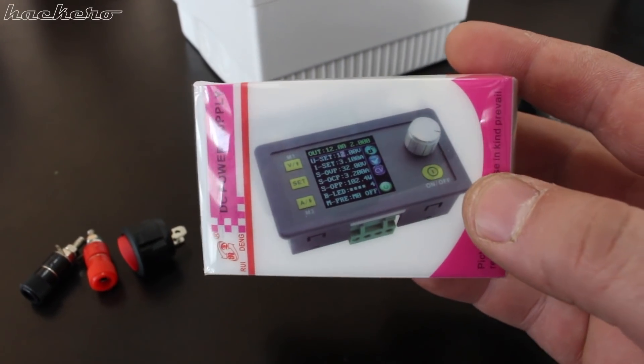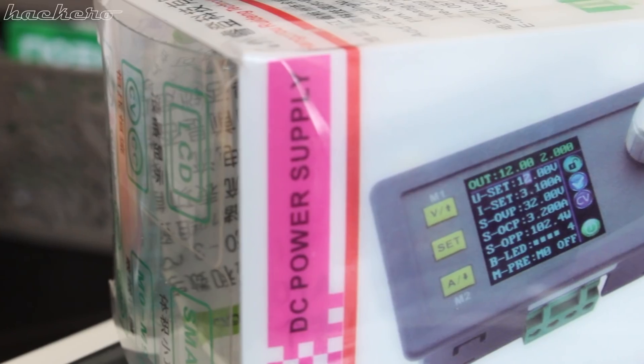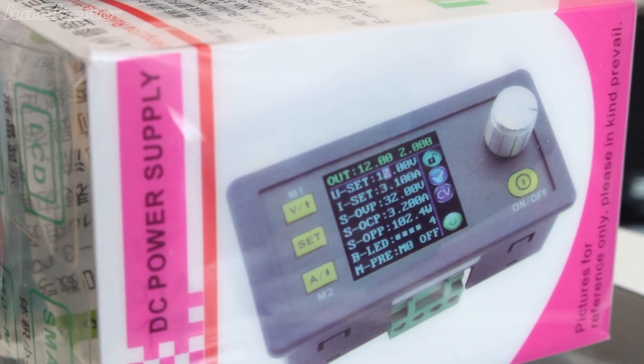Hello Hacktubers! In this video I am showing how I made my digital power supply with LCD screen that can deliver 30 volts and 3 amps.